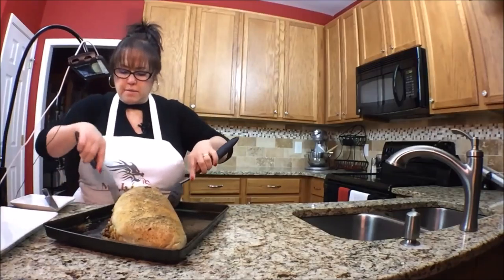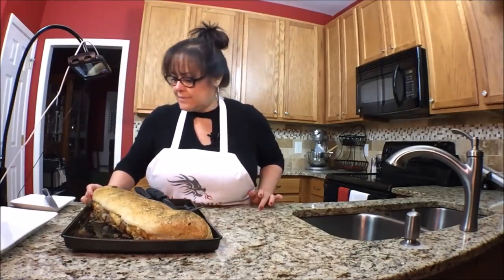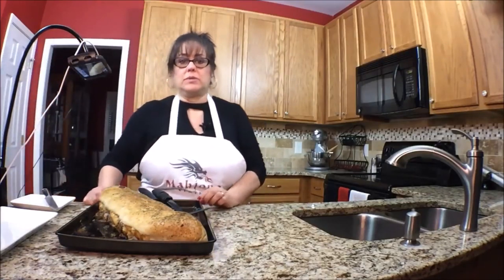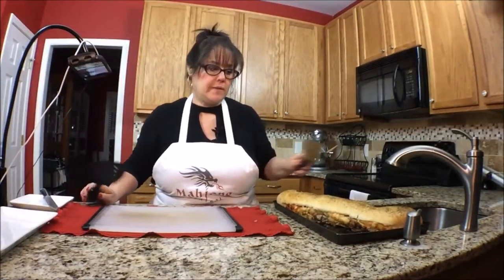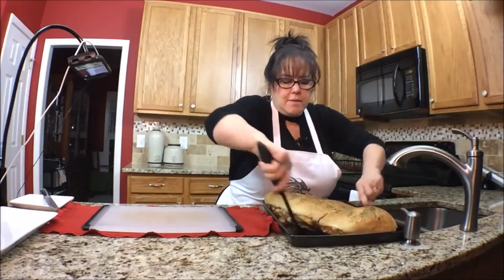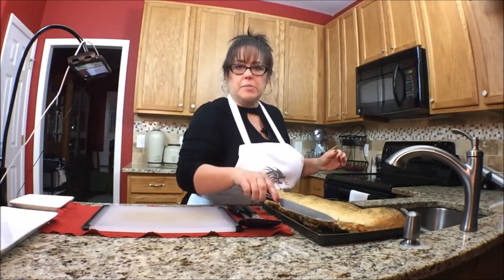I'm just going to kind of tuck it under. We'll see what it looks like when we cut into it. It looks pretty good at the moment over there, it's pretty gnarly though. We'll let it rest and then we'll cut into it. I'm going to try to lift it and move it over onto the cutting board. I'm going to cut it right here because it's trying to break right there.